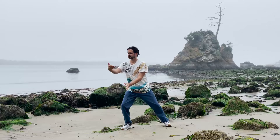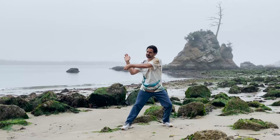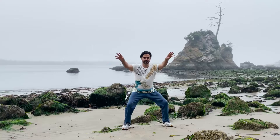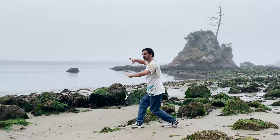Don't worry about doing it right or wrong. Tap into the energy and feel what your body needs today — sometimes strong, sometimes soft — a unique Qi Gong expression. You can move your feet and change your stance. Let as much energy as you feel move your body in its own patterns.